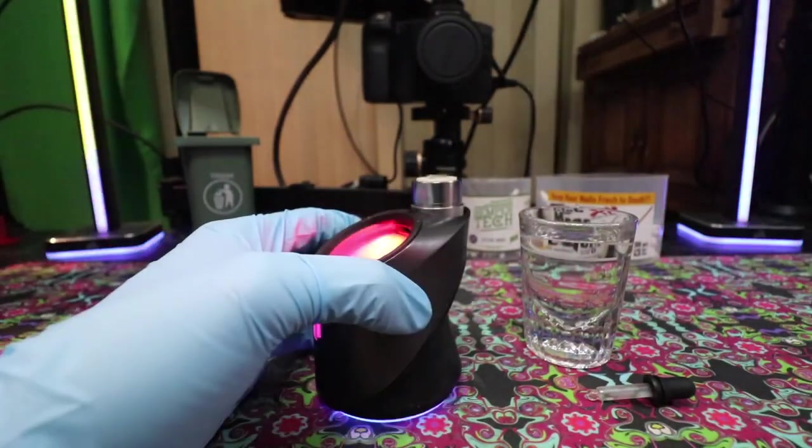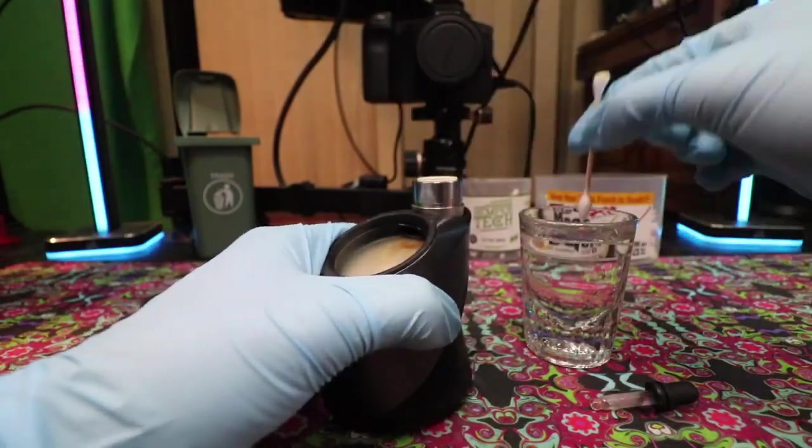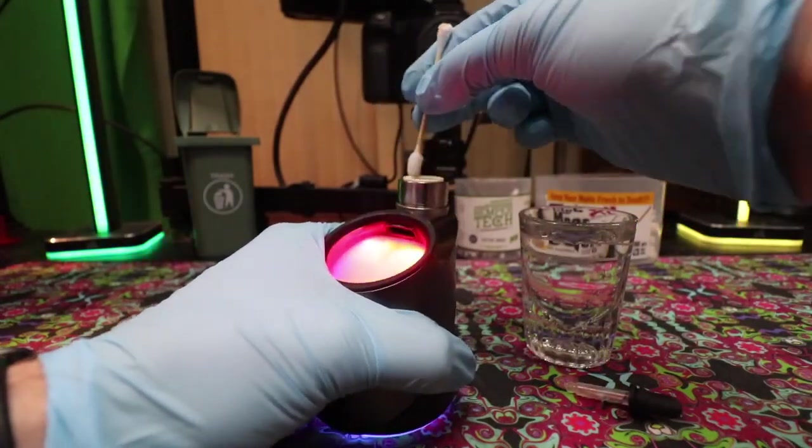I was pretty surprised myself — after doing some heat cleaning and swabbing, I found a whole bunch of reclaim that had been building up within the chamber. You could also do an ISO soak; we have a separate tutorial going through that, but in general, might as well do this while you're at it.